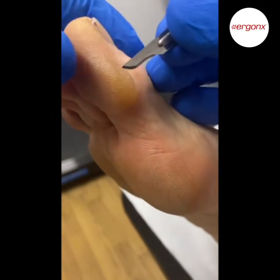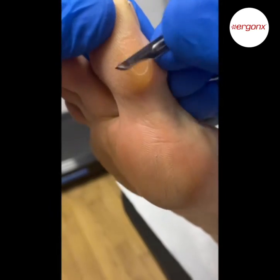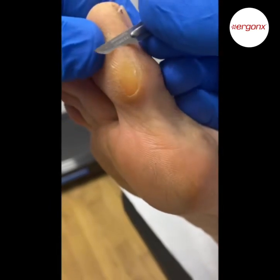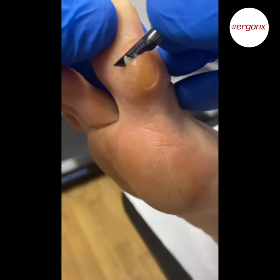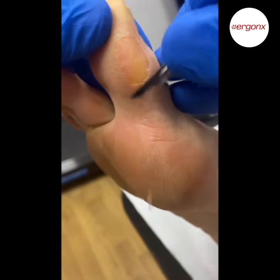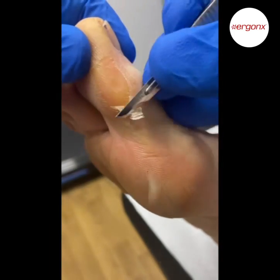You can see the callus on the medial aspect, or inside aspect, of this big toe. You can tell it's a callus because it has that really orangey-yellow look to it and it's different to the surrounding skin. We trim through the callus — there are no blood vessels or nerves in it, so it's painless to do.